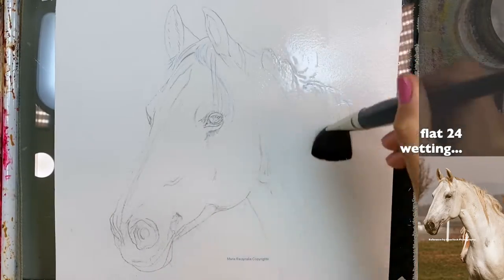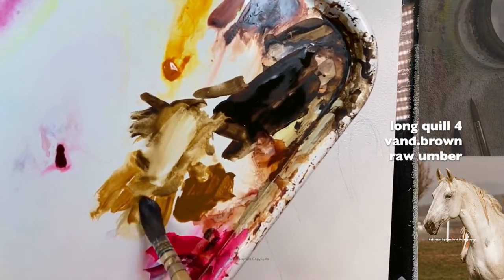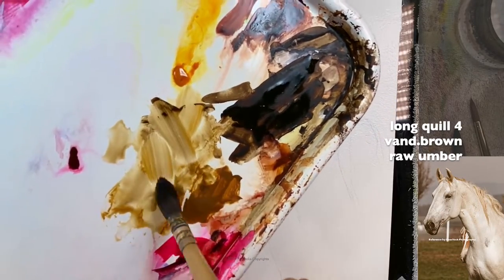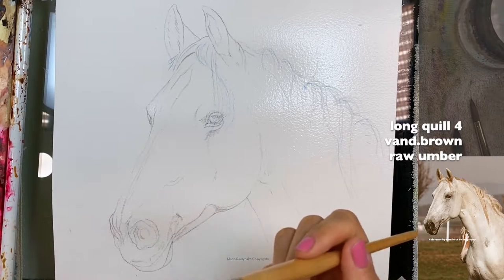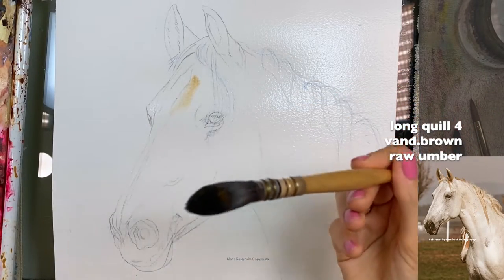I don't have washi tape so I'll just go all the way. The two colors are Van Dyke Brown and Raw Umber. The ratio is going to be a milk-like ratio, but I'm using a quill brush — this brush holds a lot of water.